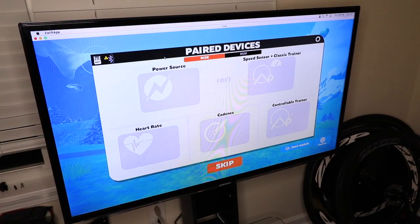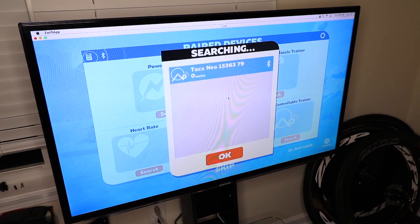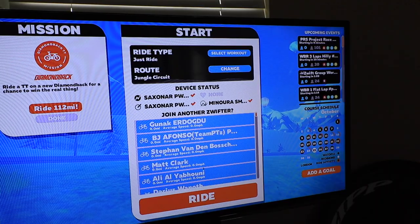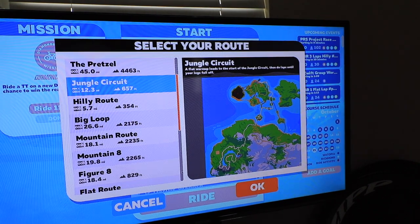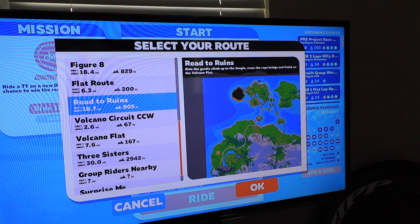First, let me pair my trainers. Click on search — I'm going to pair my Tacx Neo as a power meter and also as the controllable trainer. For the route, I'm going to go ahead and ride the new Jungle Road to Ruins. Alright, let's get started.